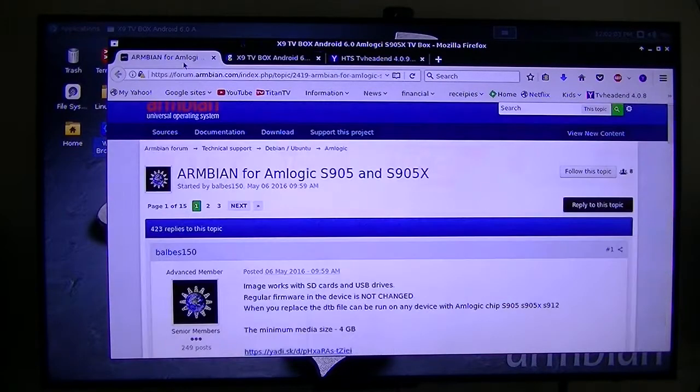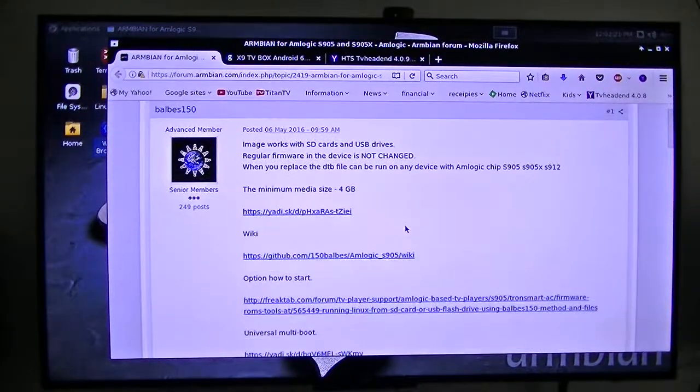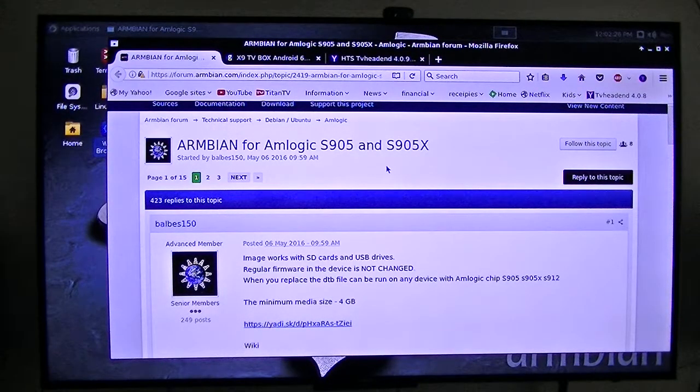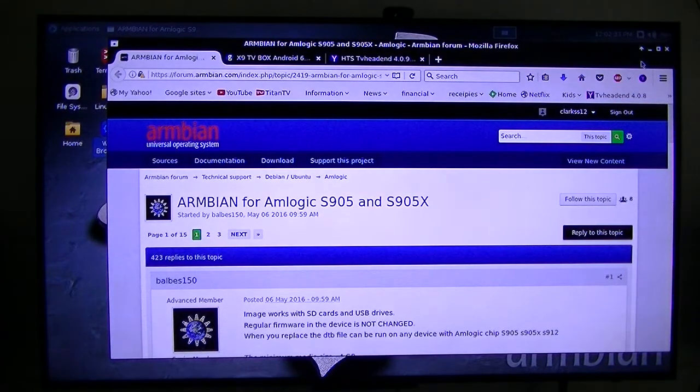So how did that get on there? Let me show you. Mr. Babbles150 ported Linux 16.04 onto this little Amlogic S905X board using his drivers. It's very easy — you just download his firmware, copy it to a micro SD card, pop it into that little box, and bingo, you have a full-blown computer running Linux.